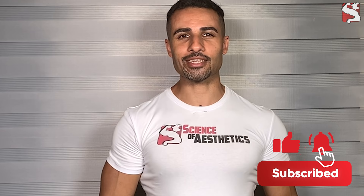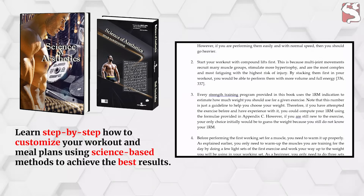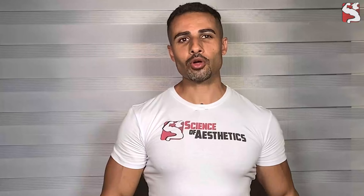Your turn now! How deep do you squat? Do you have any anatomical or mobility issues that limit your range of motion? Let me know by commenting below. Thank you for tuning in. If you liked the video, please like and share, and don't forget to hit that subscribe button. If you're looking for a complete self-educational training guide that teaches you step-by-step how to customize your workout and meal plans using science-based methods, please visit my website. Also, check my next two videos on how to address the butt-wink issue and how to fix the squat bar path.